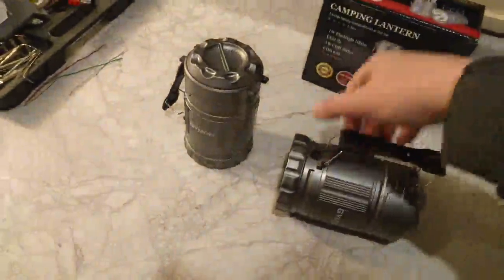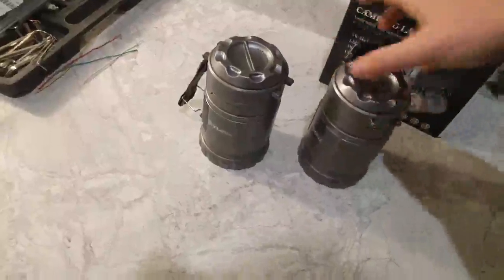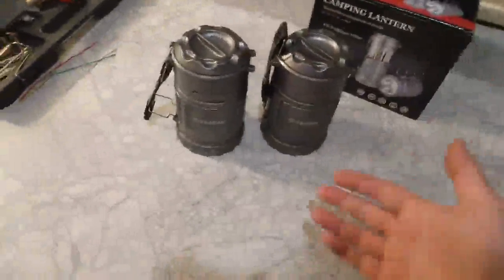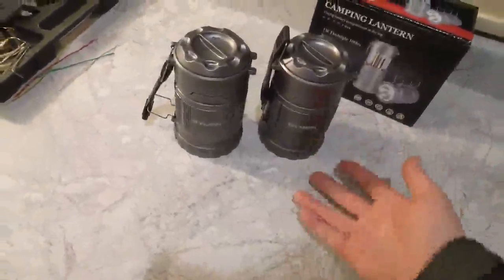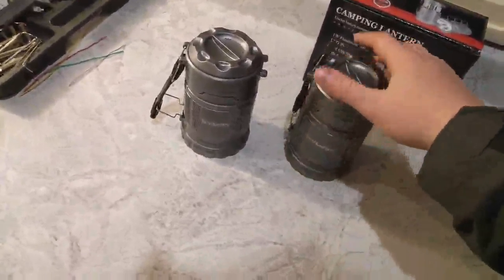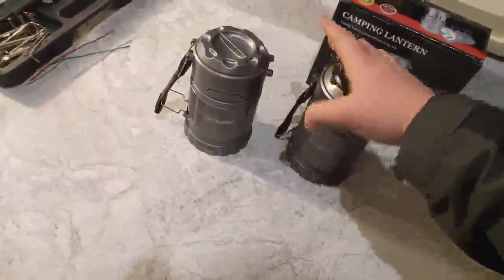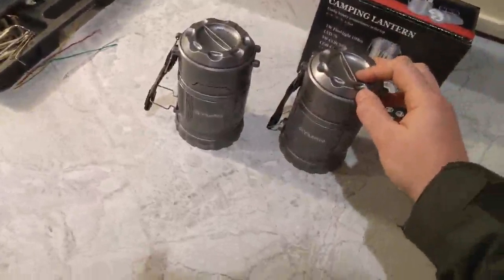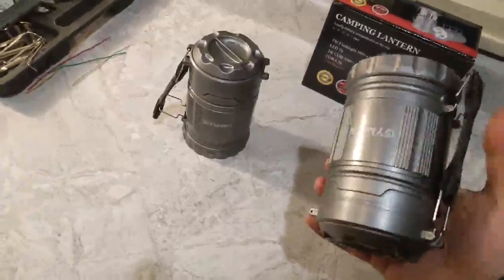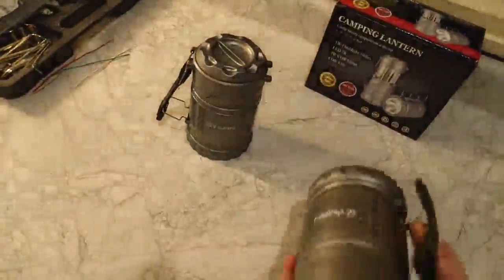I can't complain with the price, I can't complain with the quality. I'm happy with these — it's from a brand I trust. I'd highly recommend them if you're looking for any sort of lighting for camping, emergencies, or just something to have in your car. I'll definitely be giving these away at Christmas. I like to give useful gifts, so I'm buying up a ton of stuff right now and making care packages for my family. These will work well for working on cars, fixing cars, and flagging down people on the side of the road.